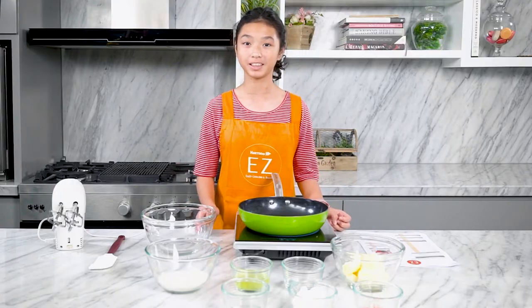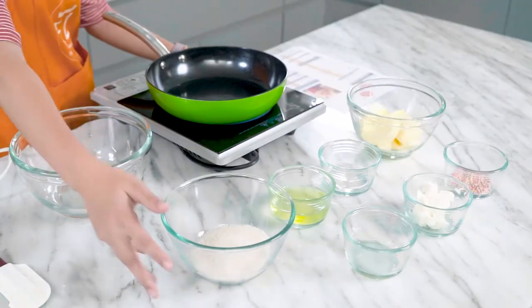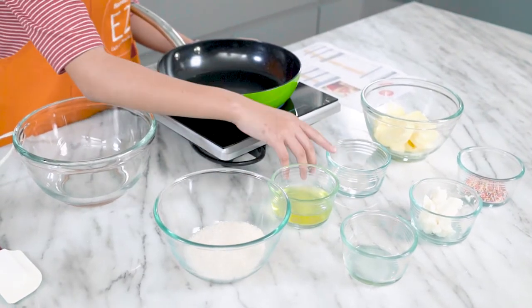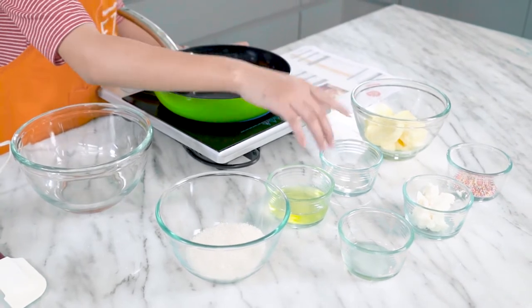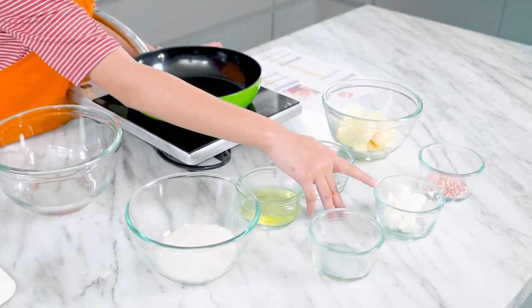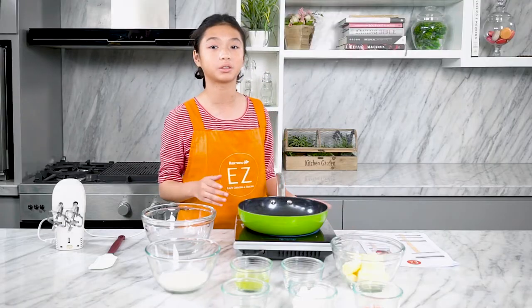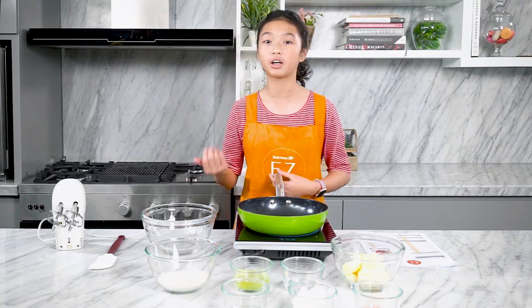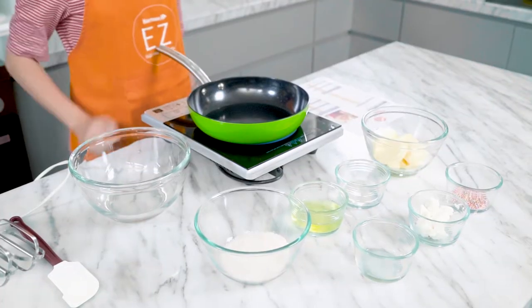Now it's time to go over the ingredients for the buttercream frosting. We've got 125 grams of caster sugar, 2 egg whites, 30 grams of water, 190 grams of butter, 1 teaspoon of vanilla paste, and last but not least, 60 grams of shortening. You can also have sprinkles — it's optional, but it will make your cupcakes more colorful. You can also use other garnishes like strawberries and mint, but we're going to use sprinkles today.